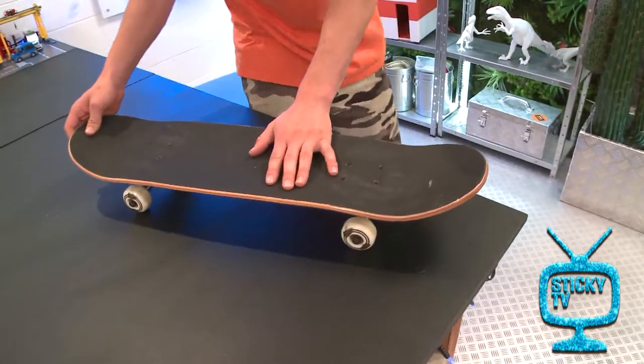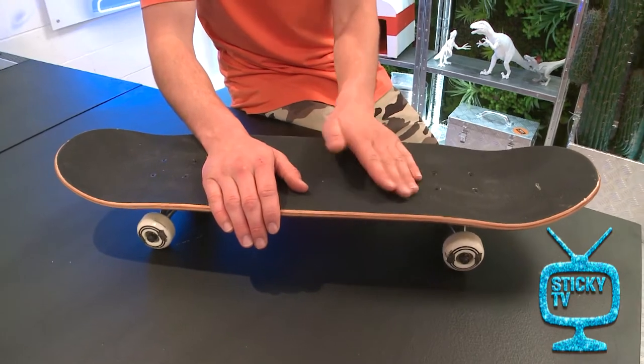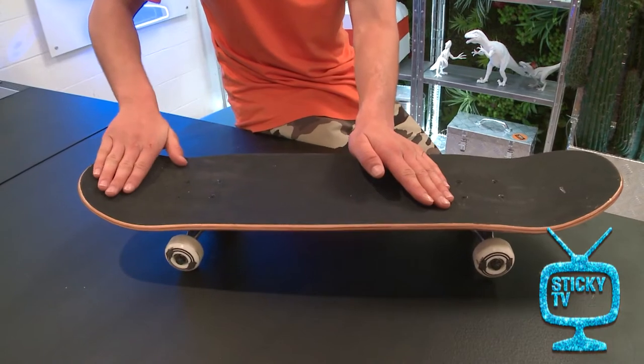Pretend my hands are my feet. You're going to have your front foot here and your back foot back here. This one kind of usually you're up on your toes on the back tail.